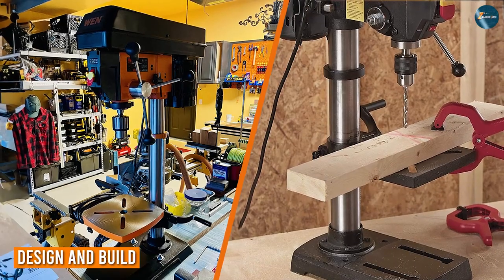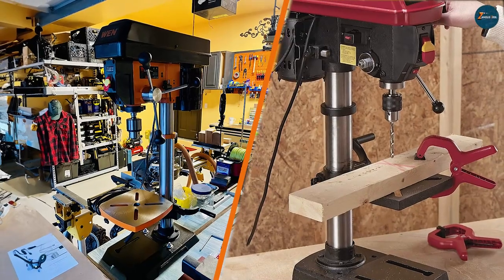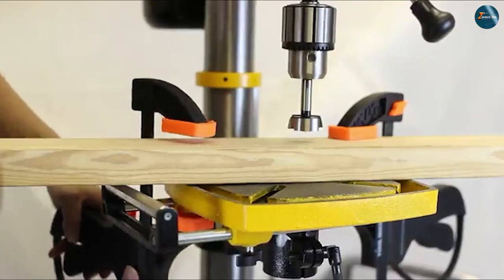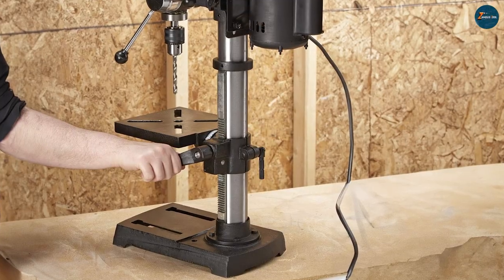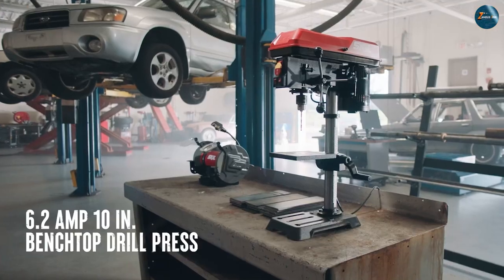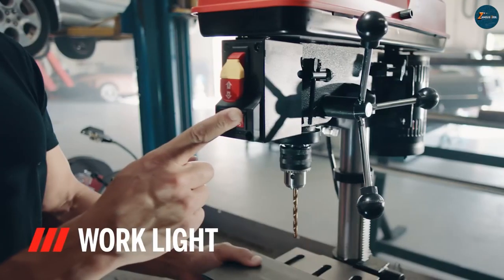Let's start by examining the design and build quality of the WEN 4214 and the SKIL 3320-01. The WEN 4214 boasts a robust construction with a cast iron worktable, providing stability and reduced vibration during drilling operations. The SKIL 3320-01 features a more compact design with a sturdy base, making it suitable for smaller workshops. Both models offer adjustable depth stops and variable speed settings catering to different drilling needs.